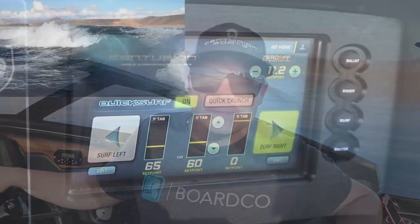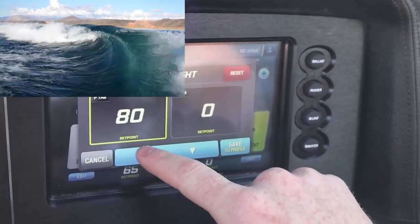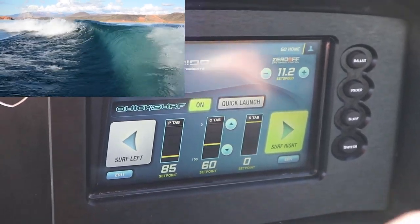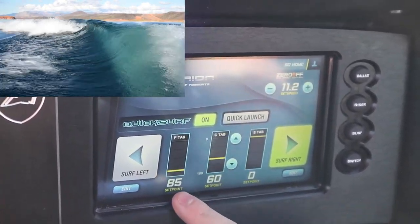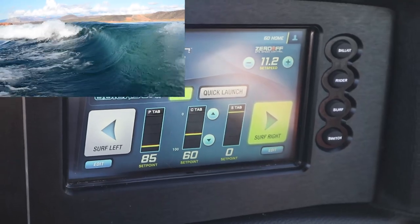We're going to show you what happens when we go from a setting of 65 up to a setting of 80 and what that does to the surf wave given how many people we have in the boat. Now we're up and going — because we have a larger crew in the boat and we're only running the tab at 65, it's throwing out a surf wave with a little bit of wash on the top. If we press the edit button on the screen, change the number of that surf tab, and hit save, it's going to end up cleaning up our surf wave and making it a nice smooth face without that white wash on the top. Now we're running a setting of 85. The idea is: the larger the crew or the more weight you have in the boat, the higher that tab is going to be engaged.